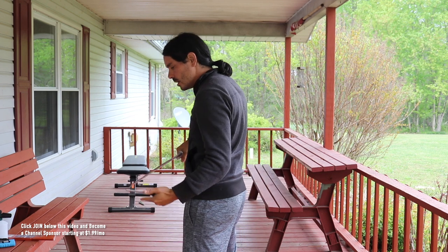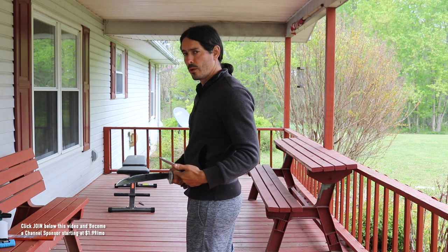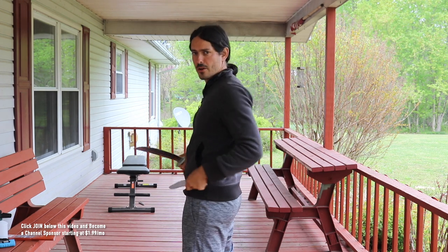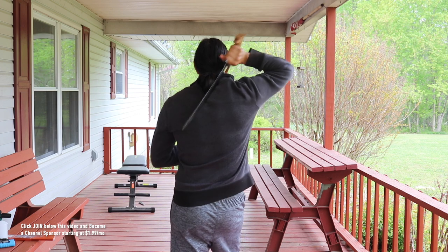We've got 10 reps of the drill — that equals one round. We'll do round one together, and then just like all the previous weeks, you guys get to go off and finish your other nine rounds. Let's do it, starting off right here.